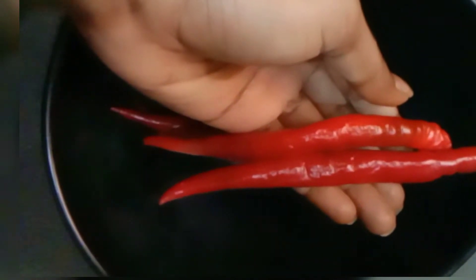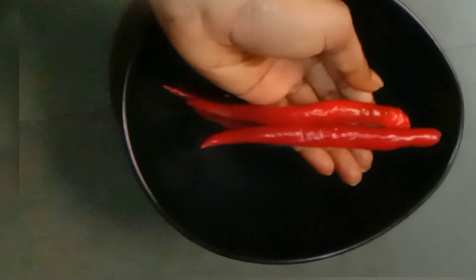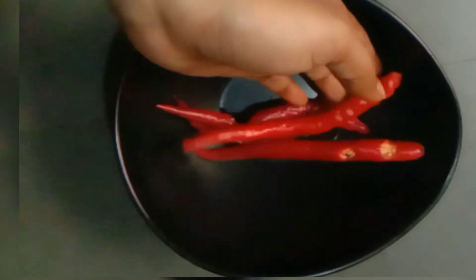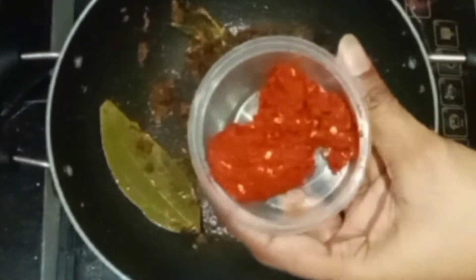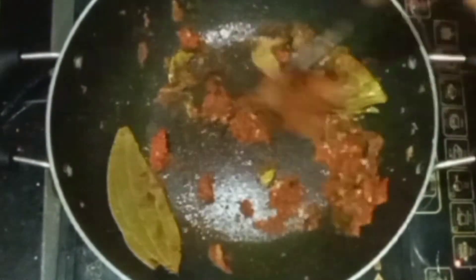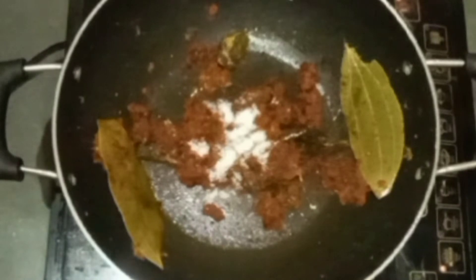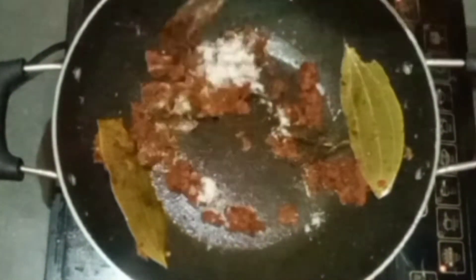We will mix it from all 4 sides. We will mix it with gravy and do this process as well. We will mix it with this masala and cut the masala out. Now let's cook the masala.